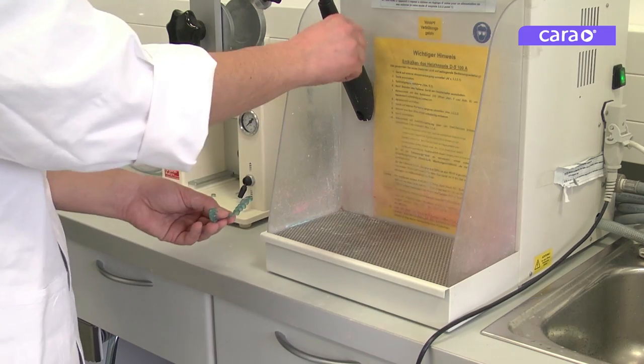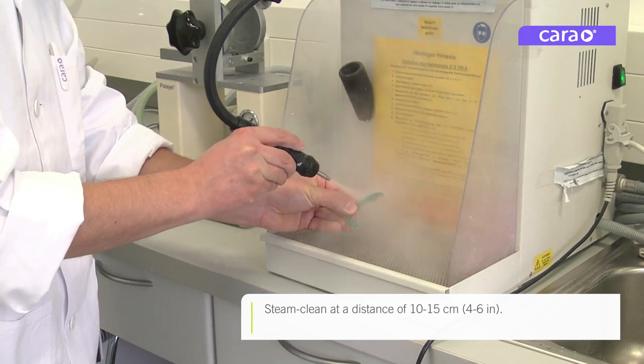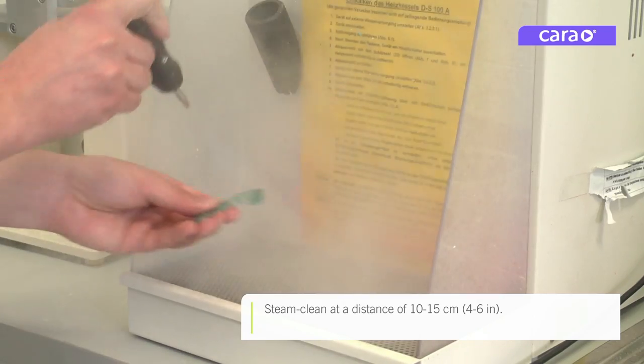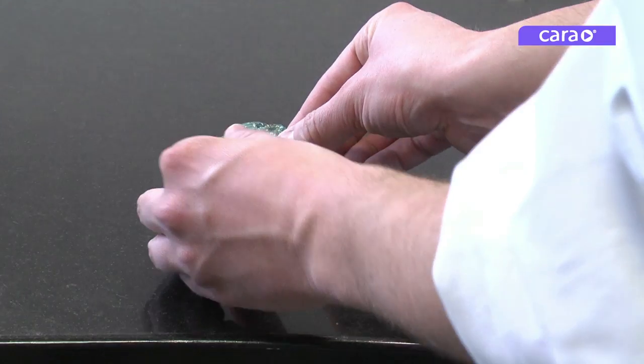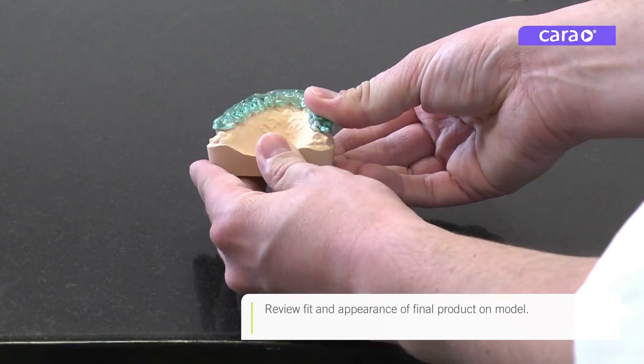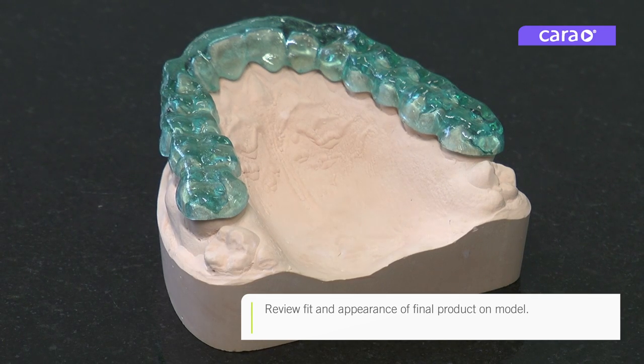Now you can clean the splint with a steam cleaner at a distance of 10 to 15 cm or 4 to 6 inches. Now that it's finished, you can check the fit and appearance of the final product on the model.